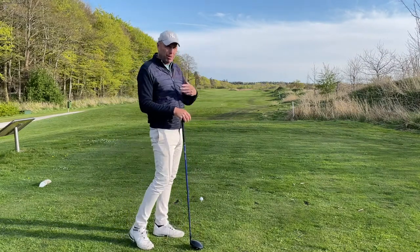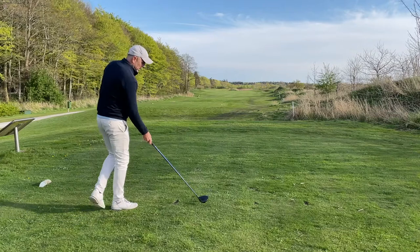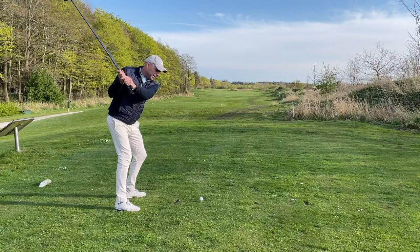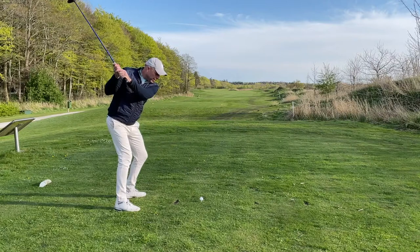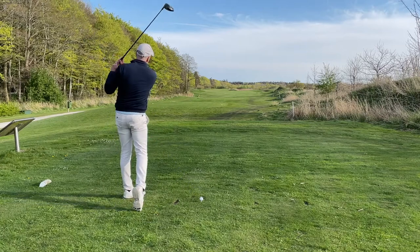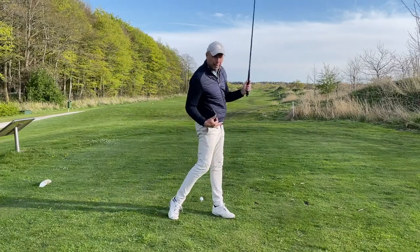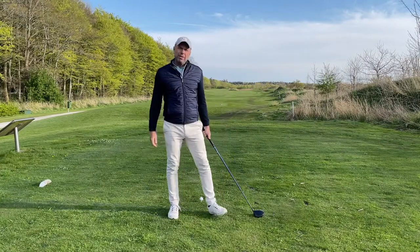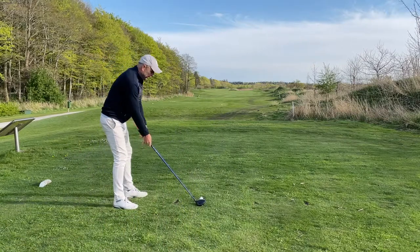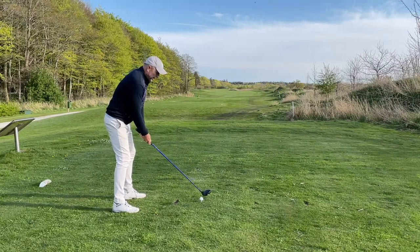When it hits the ground it's going to roll. The way I play this shot is I aim slightly left, play the ball more in the center of my stance, swing pretty steeply, and then on the way down I open up my body and swing to the left. That creates a steeper downswing — opening my body helps me start the ball to the left — and I play a low little cut. It's a shot I've worked on for many many years, it's sort of my 99 shot.